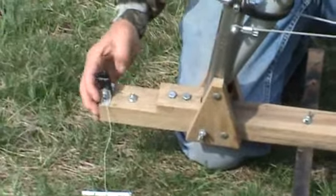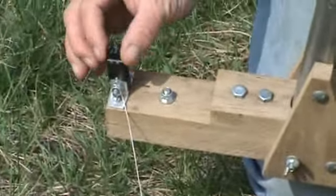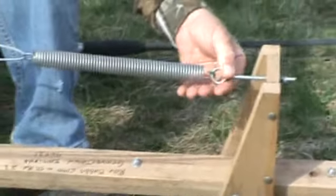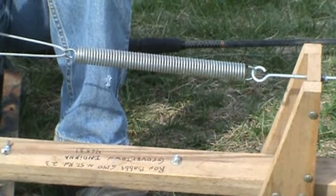We have a trigger release system here with the trigger extension arm. I'll show you how that works. You flip this down, set that in the trigger, and then put your extension arm on. We have an adjustable eye bolt back here that puts more or less pressure on it for how hard you want it to come up and set the hook.